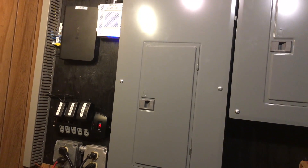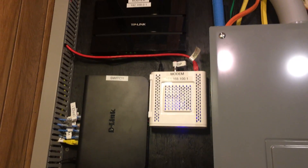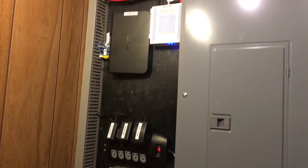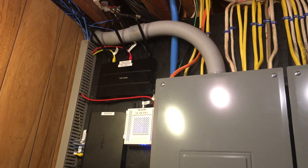Some of you might be saying just show us the smart home stuff, and I am. I am showing the complete process from start to finish of a smart home, and the network by far is the most important. Because if you don't have a strong network the communication between devices will be terrible and your smart home will fail. The point is make sure you have a very stable and fast network, which you can watch these next videos to make sure.